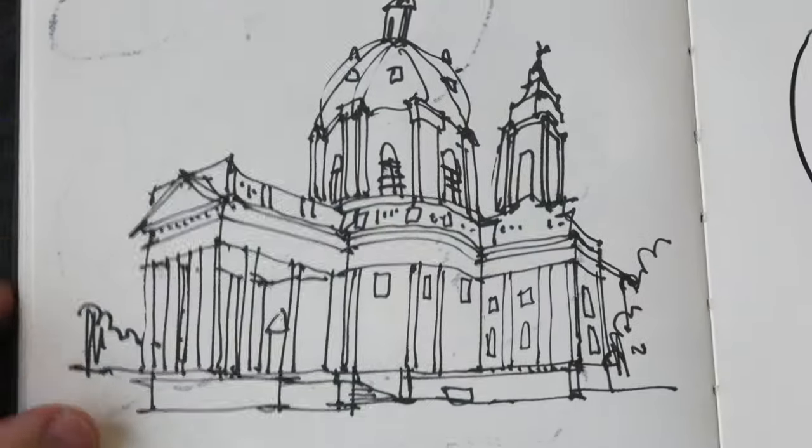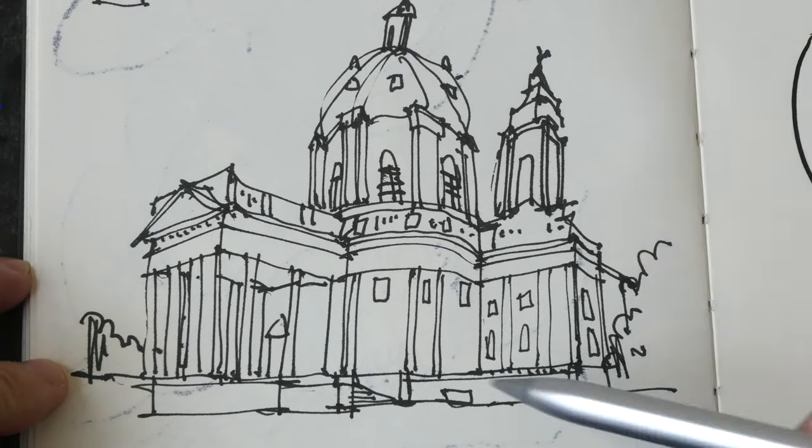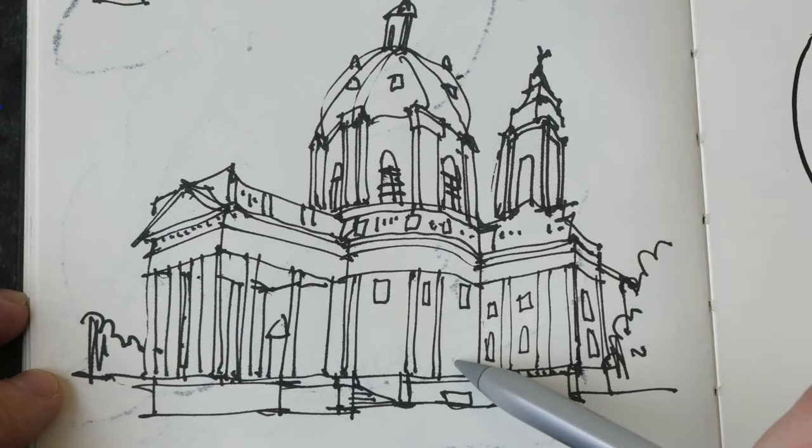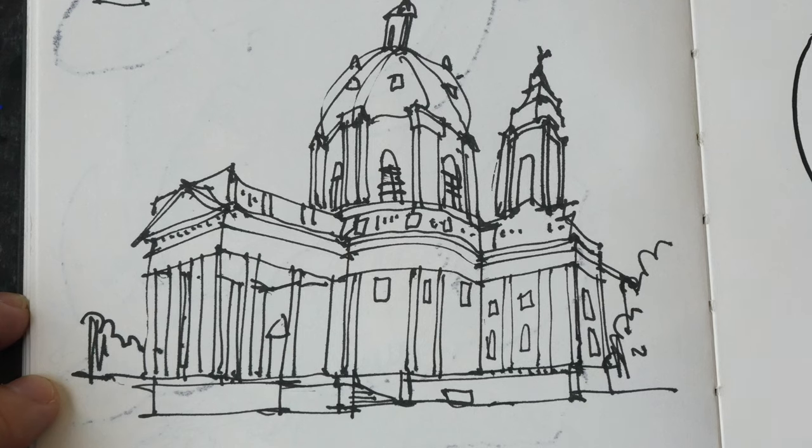This is a second revision of the earlier sketch where I tried to correct some mistakes. With this sketch I also have some mistakes, but they are not as glaring as the earlier sketch.